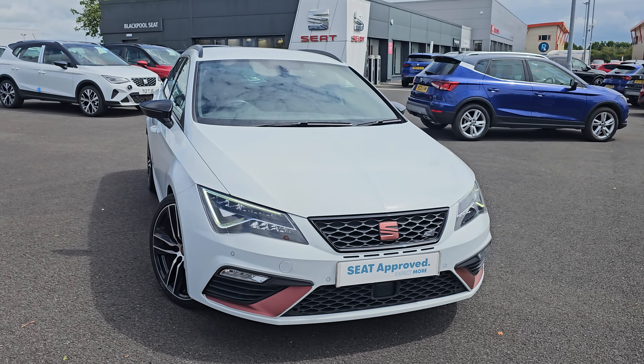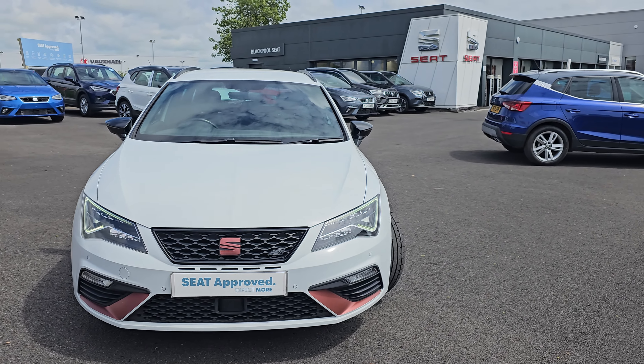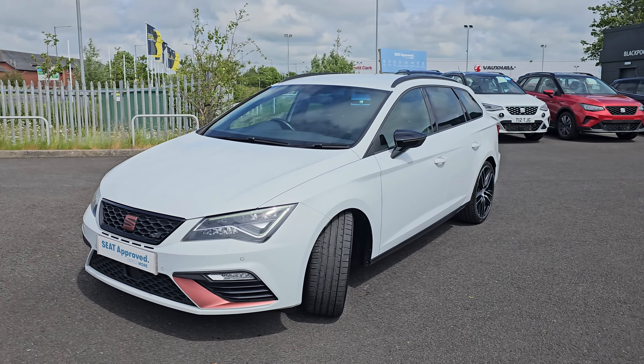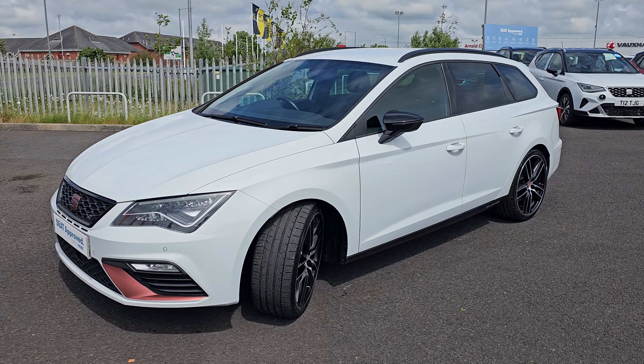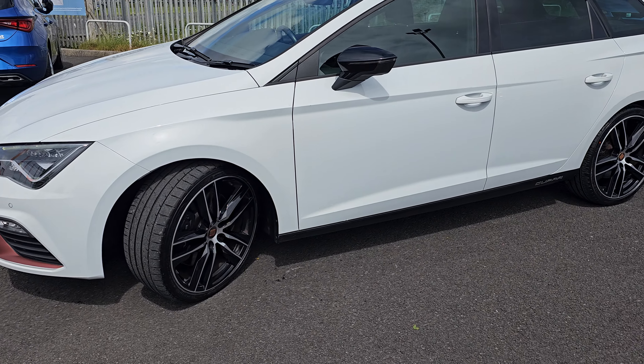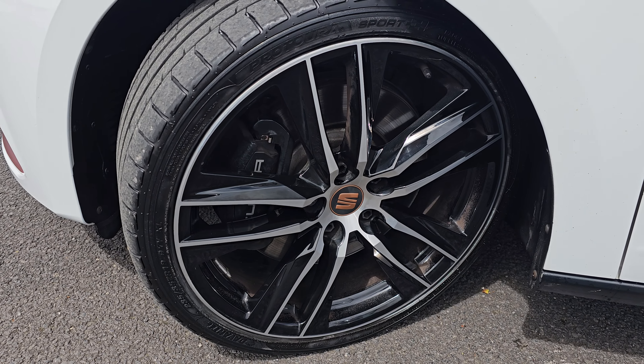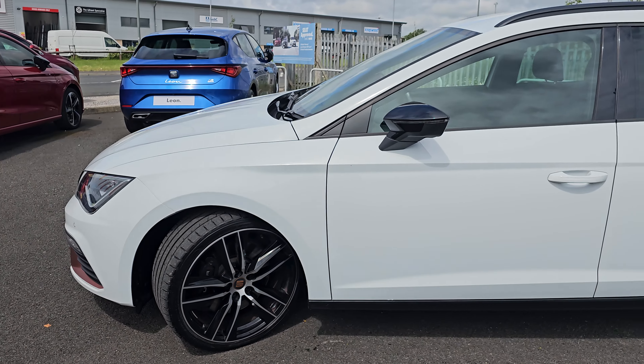With this being the Cupra estate, you do get four wheel drive on this car. You also get a 2 litre TSI engine and full LED lighting all around the car — LED headlights, LED daytime running lights, LED fog lights. You then also get four front parking sensors and these brilliant 19 inch alloy wheels as standard.